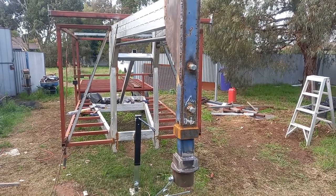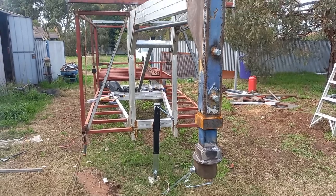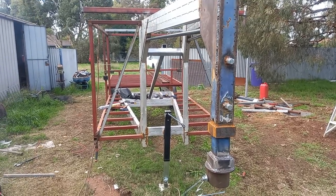Good morning all. I thought I'd just give you a bit more of a brief on how we're going with this fifth wheel trailer, or gooseneck trailer.